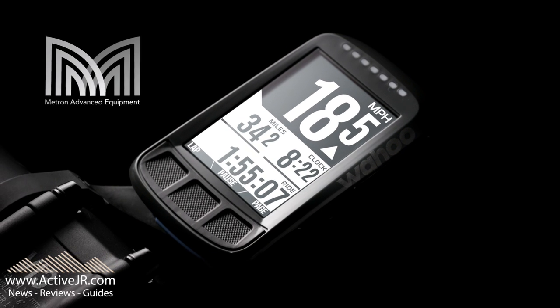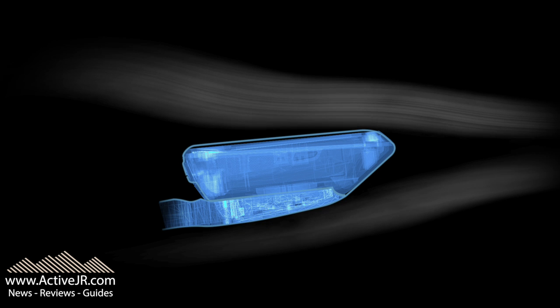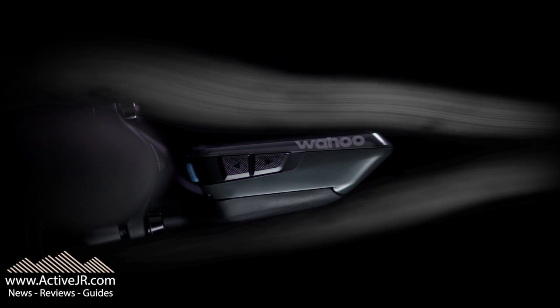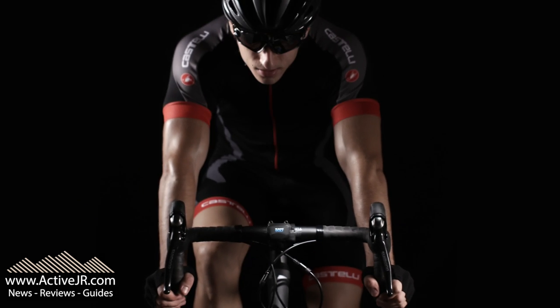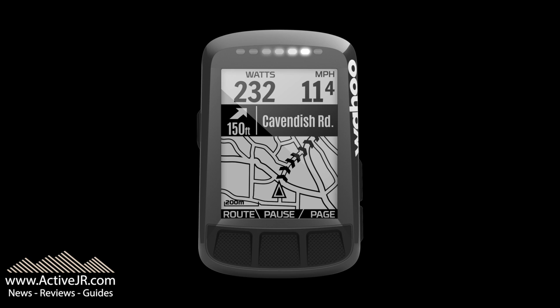The big callout feature is the new design — it's a combination of the head unit and the mount. It's been developed with a company called Metron Advanced Equipment, and Wahoo are claiming it will save you 50 percent on drag. Over a 40 kilometer time trial you'll save 12.6 seconds if you ride an average of 21 miles per hour. Apart from the design changes, you're still going to get a great cycling computer with all the features of the previous model, with just a slightly improved battery life.